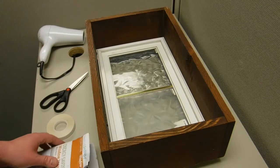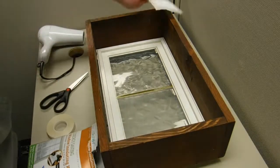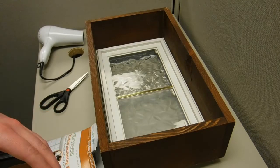The first thing you want to do is take a cloth and clean the surface. Next, you'll stick the tape to the window trim.